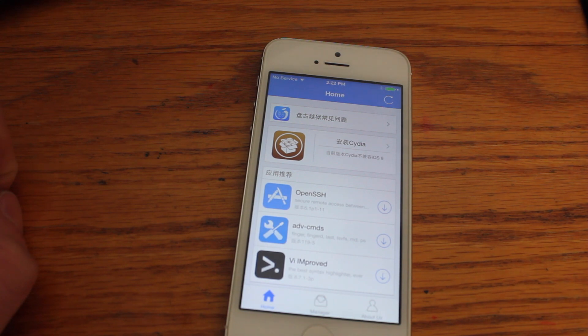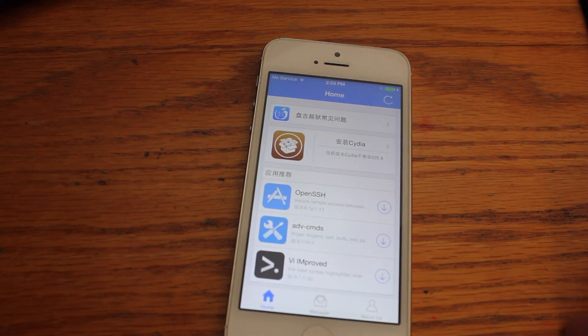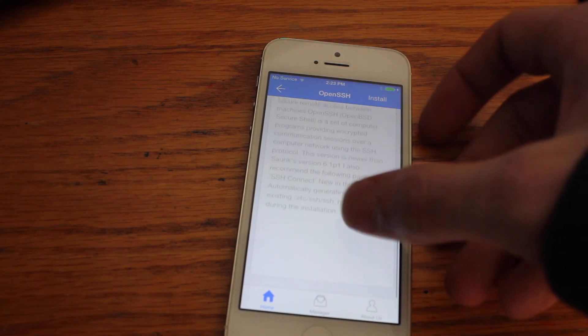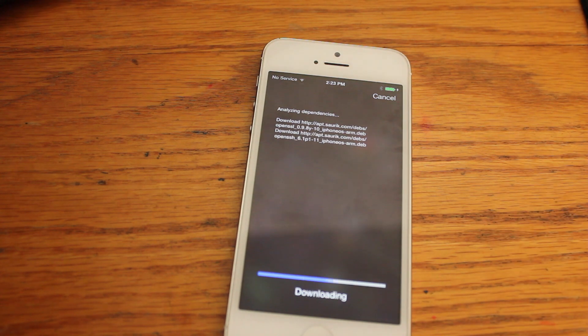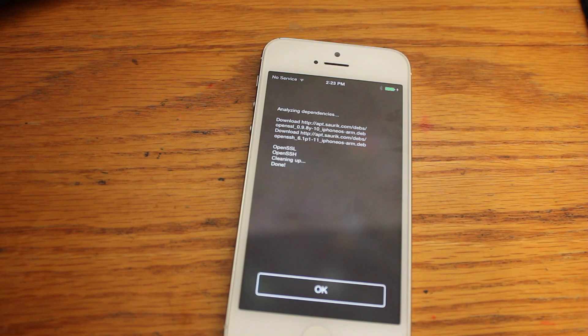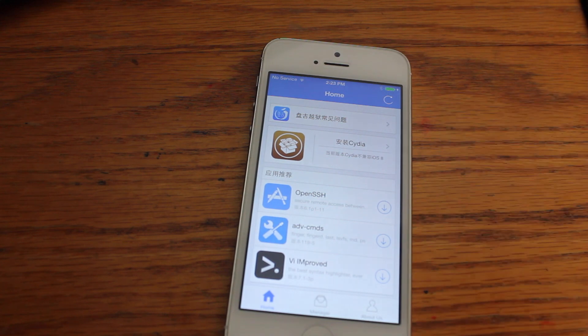Cydia has been updated, but you're going to have to manually do it for now. You can click on the link in the description or the annotation at the end of the video — I'll be making that video right after this. You can also install SSH capabilities by hitting install right there, which will allow you to SSH into your device with root access so you could install Cydia manually. Your device is jailbroken now.